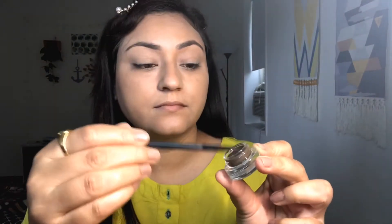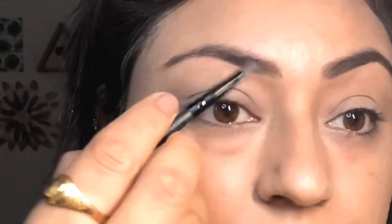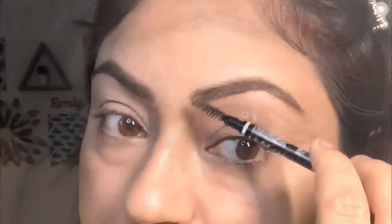For eyebrows, I am going to use LA Girl Brow Pomade. You can also use it for a very nice natural finish. I am going to use an angular brush — first brush your eyebrows and then apply it with the brush for a very nice finish. It is a natural brown color, and there are many shades available. After applying it you will see an instant difference — it will give a very smooth satin finish. Brush it well and your eyebrows will look defined.